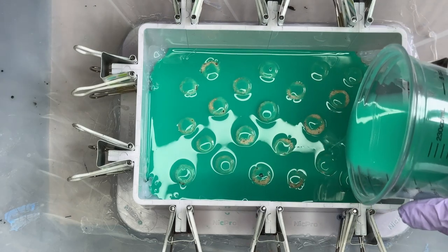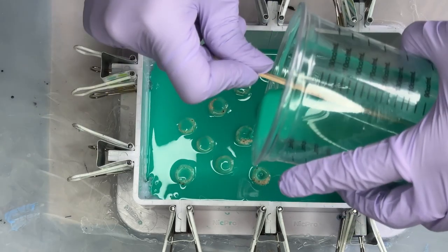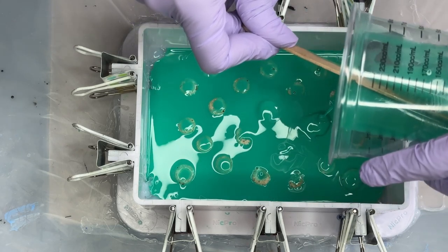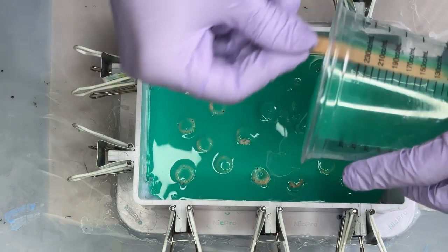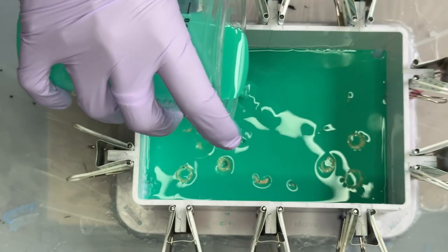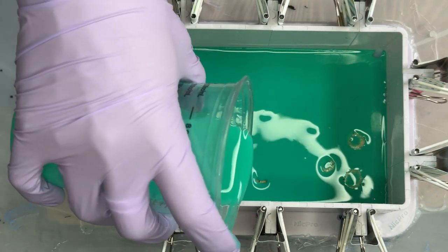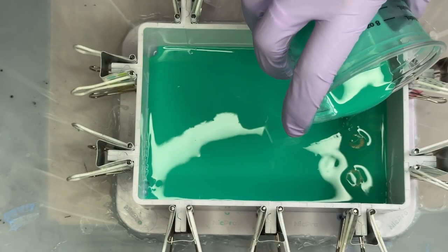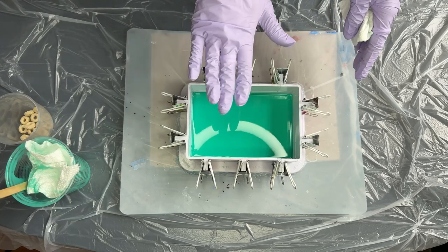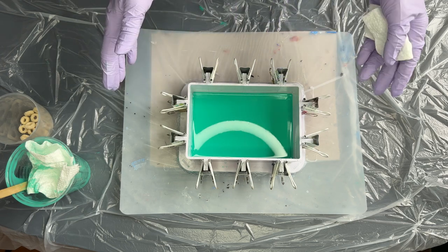Once I got about halfway through pouring, I realized three ounces was not going to be enough and I'd need one to two more — which is totally fine. You still have the 30-minute window and it only takes three minutes to whip up another batch. This is what it should look like: a nice, clean, flat layer. The air will disappear on its own and we're going to let this sit for six hours.